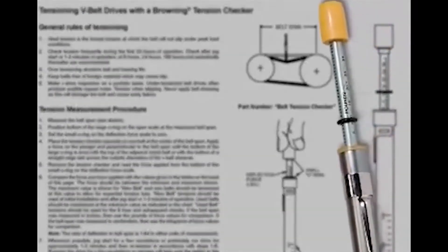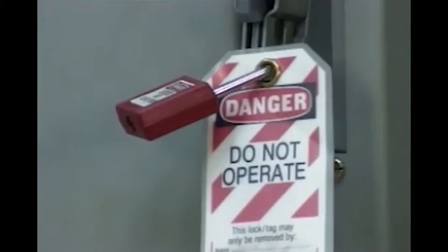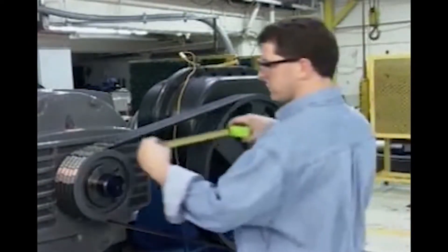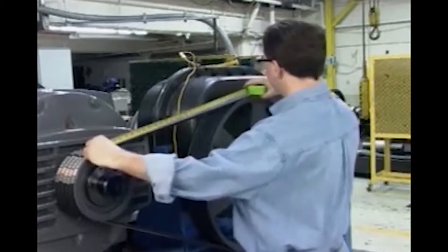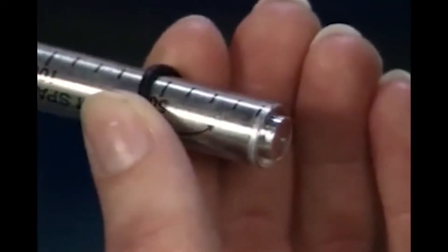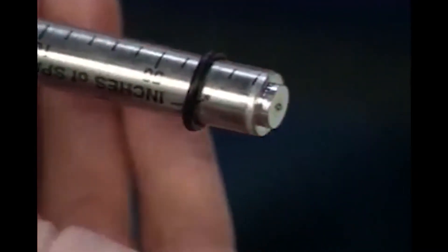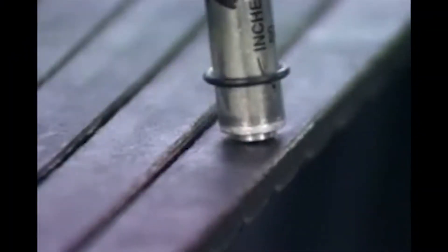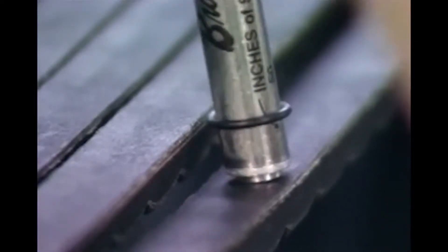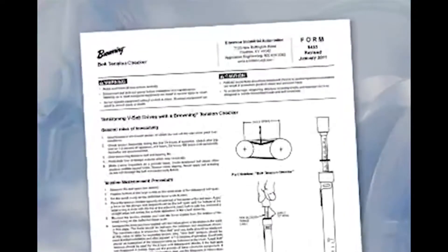Always use the manufacturer's guides and tables when using this valuable tool. With the motor off, locked out and tagged, begin by measuring the span length where the belts enter the shiv. In this example, the span length is 30 inches. Using that 30-inch measurement, set the large O-ring on the tension checker at 30 for the deflection, and set the small O-ring at zero to measure the deflection force. Deflection force is the amount of force in pounds required to deflect the sample belt. You can find this information on the Browning tension checker instruction sheet or on the drive printout from the website.